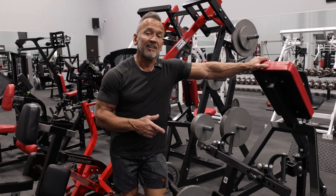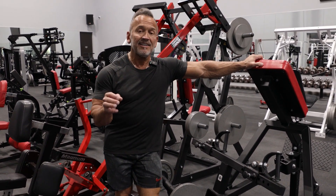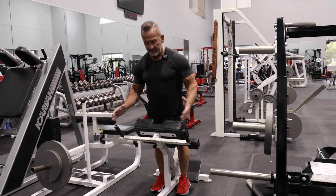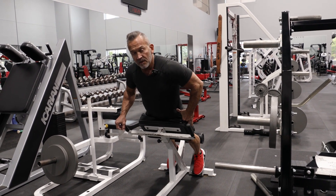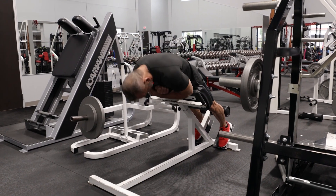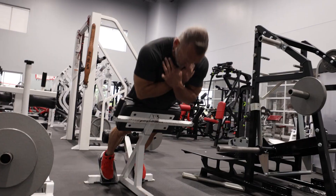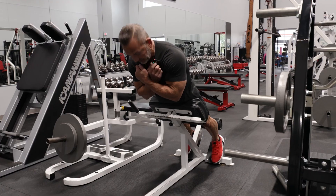This is the last upper middle back exercise, and now we're going to train the lower back — the spinal erectors — using this hyperextension bench. I've adjusted the height so it sits right at about where my hips are. The important thing is to lock the hips and get that rotation from the back, not from the hips. Think of it as curling yourself underneath the bench and then curling yourself and straightening yourself back up.